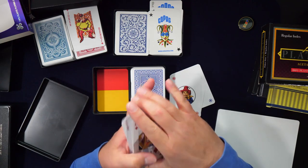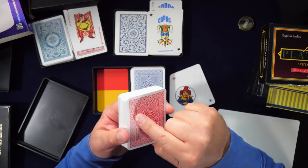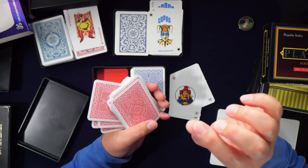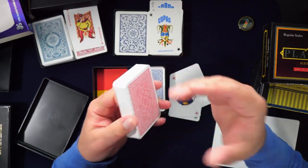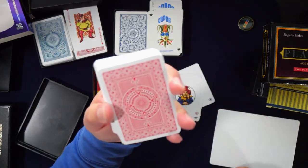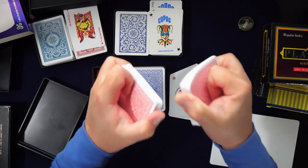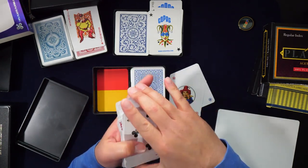These feel a little rougher and way sturdier than the KEM — though if you showed them to someone on the street they'd probably say they feel the same. You can really tell when shuffling. The back design is classy and simple — I love it. These feel like a real deck of cards, like a broken-in hand deck. They're not as soft as the KEM though — KEM somehow feels softer despite being the same material.